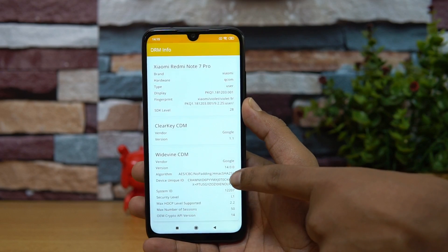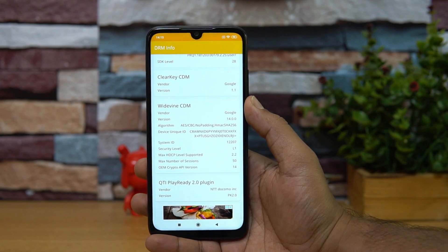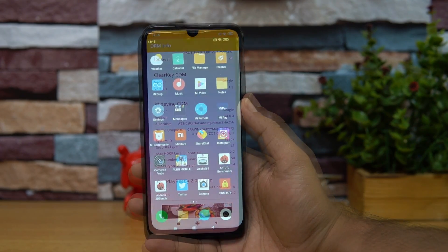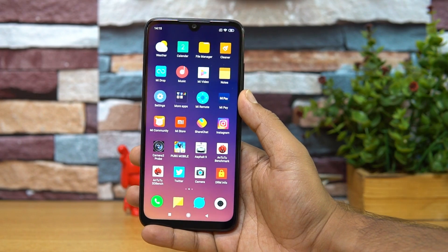Another question we've been getting is whether this device has Widevine L1 support. We installed the app to check, and Widevine L1 support is confirmed as available on the Redmi Note 7 Pro.